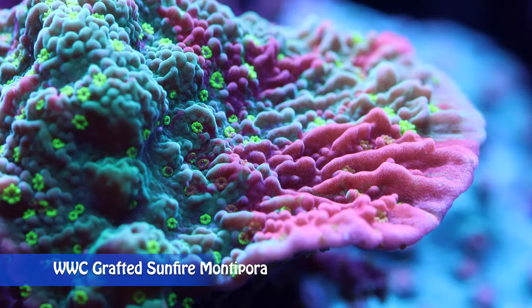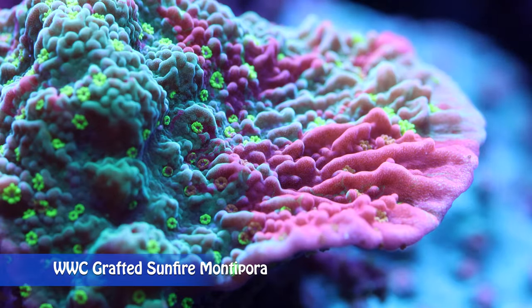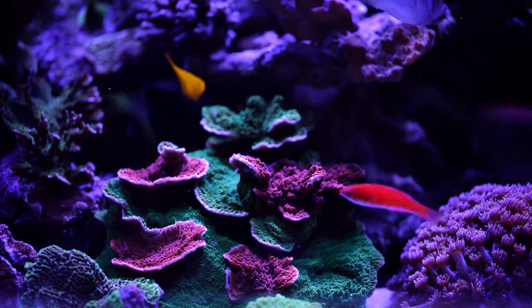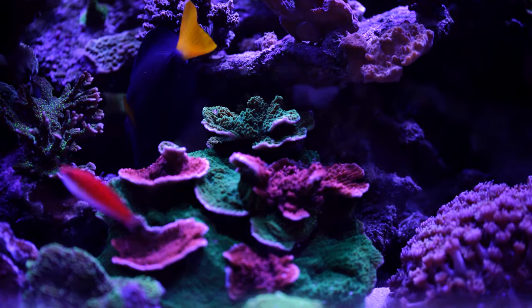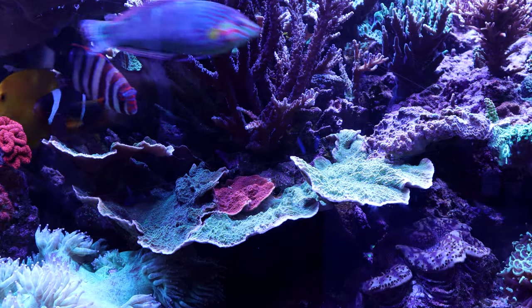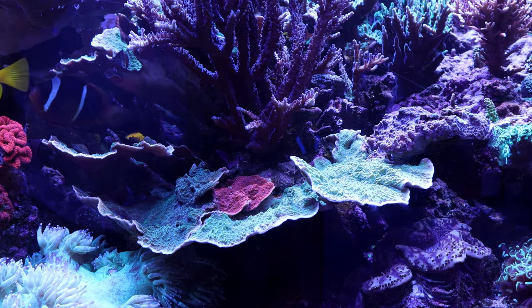If you have different colors of the same species of Monti, you can graft these pieces together to create a multi-colored colony. Make cuts that will allow the frag pieces to fit together. Sometimes the corals don't fuse well and remain two separate colonies while forming an obvious skeletal boundary. This usually happens when the two corals are from different species.